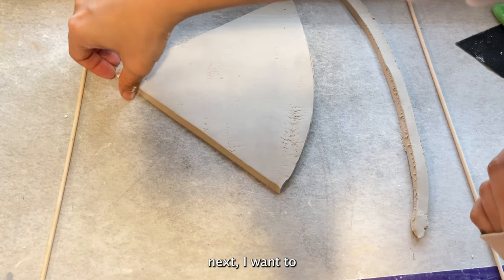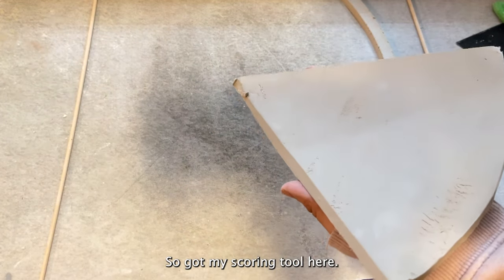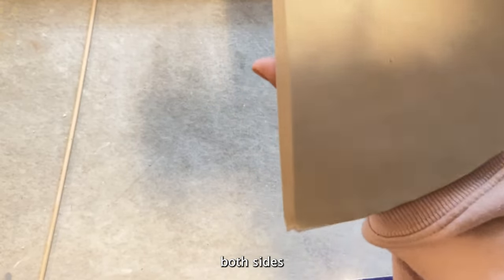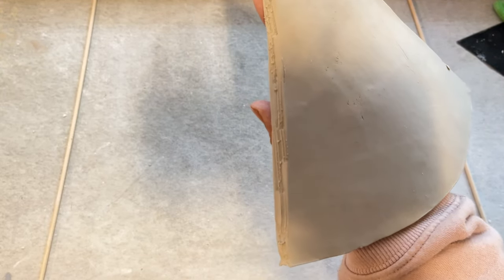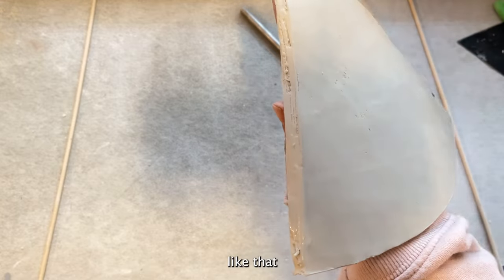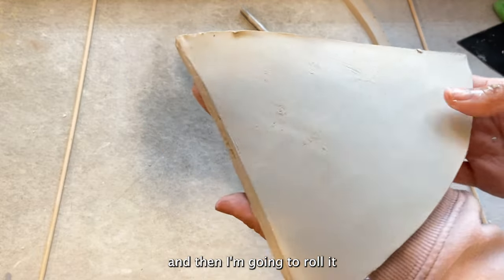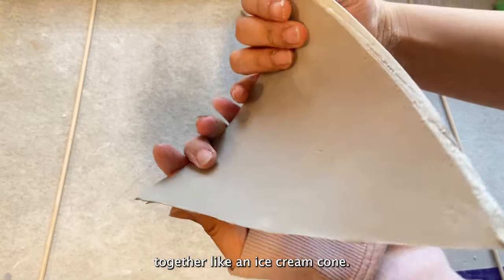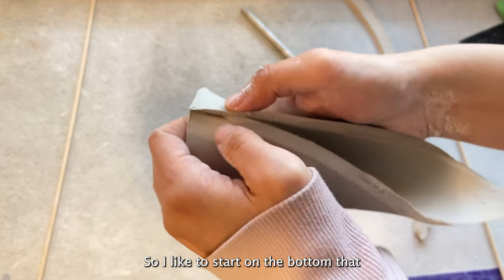Next I want to slip and score, so I've got my scoring tool here. I'm just going to score the edges on both sides, then put some water on the edge. I'm going to roll it together like an ice cream cone — I like to start on the bottom like that.